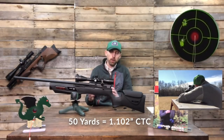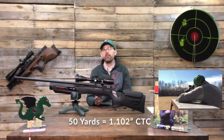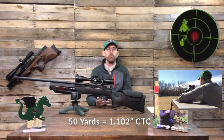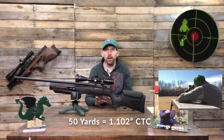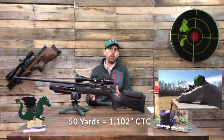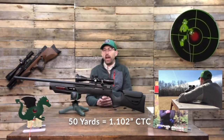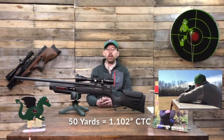My best group of the day was just 1.102 inches center-to-center at 50 yards. I had a couple of groups that were a little larger than that, but at five shots they all fell within the acceptable range for a 50–55 yard field target — because you're looking at a hole diameter of one and a half inches at 50 to 55 yards, and all of those fell within that.